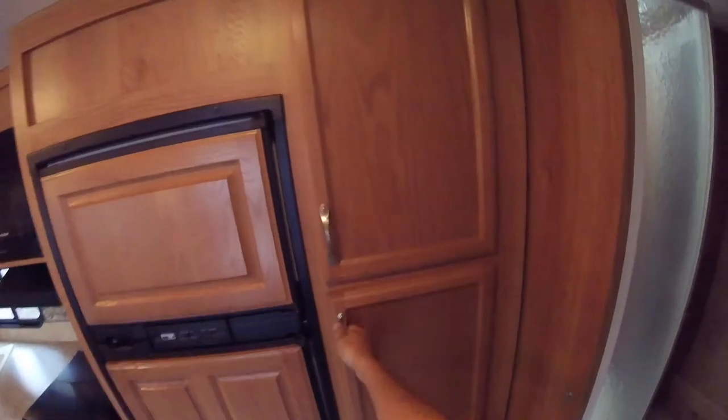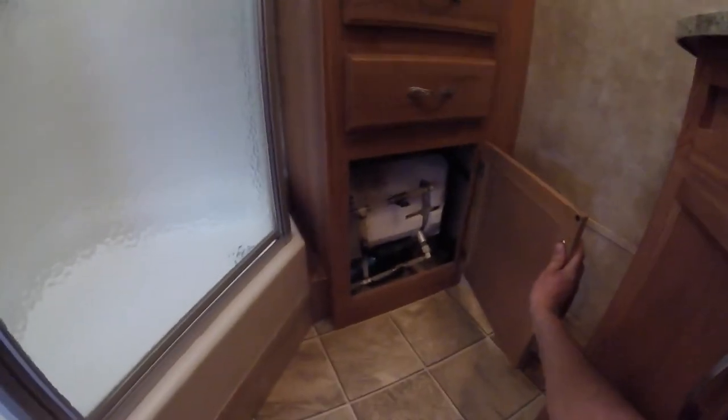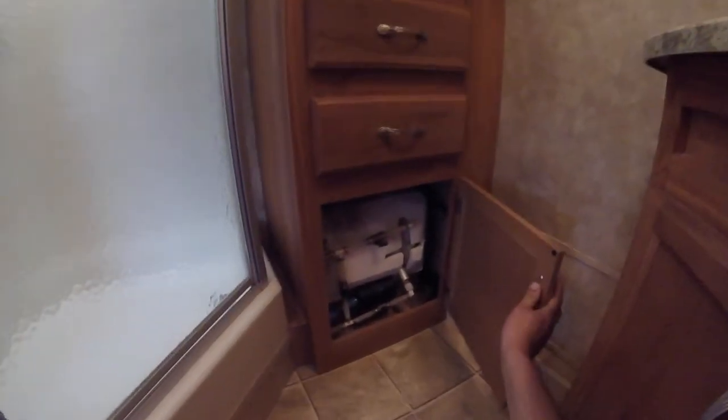Lots of storage here. You have your bathroom light switch here. Down here is the access to the hot water tank, with valves to shut the water tank off when you're ready to winterize. Corner shower with hot and cold controls and a handheld showerhead.